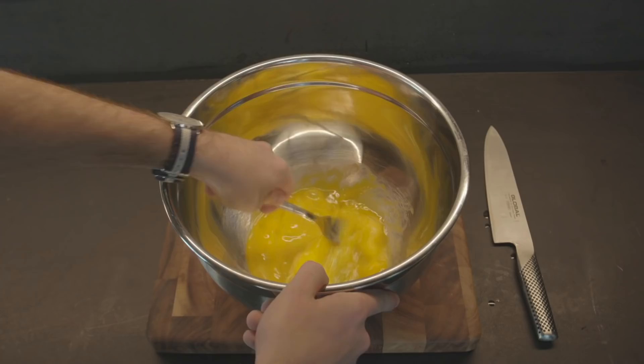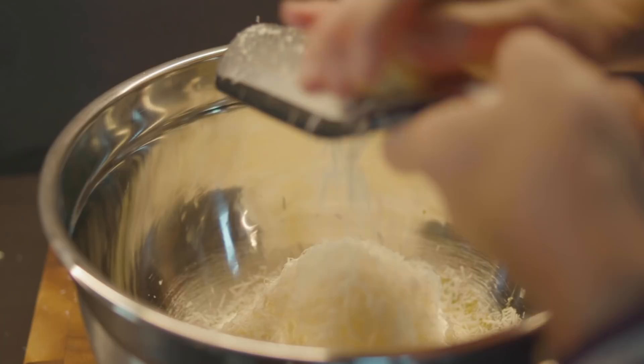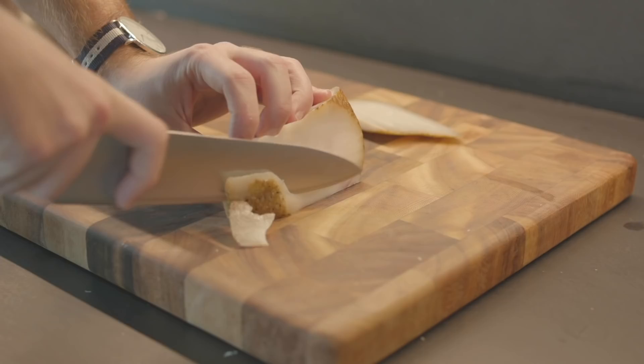First we're preparing the sauce. In a separate bowl, put two whole eggs and four yolks. Whisk them, add pepper, then grate the pecorino with a microplane or a traditional grater. Ideally, the finer the pecorino is, the better your carbonara is going to turn out.